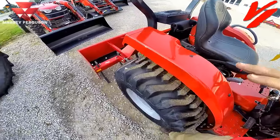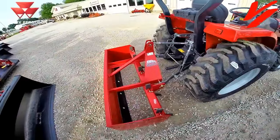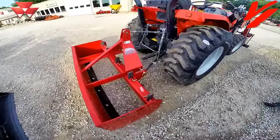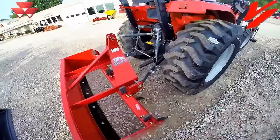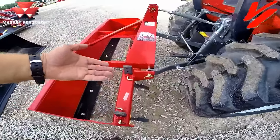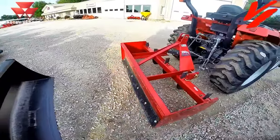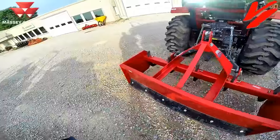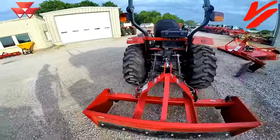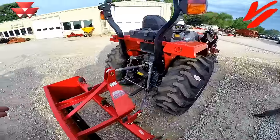Once it hits the ground, the weight of the implement is what's going to do the work. The heavier your implement, the more work you're going to do. On this box blade, you've got scarifier teeth — in the current position they're raised up, but when you lower it, those teeth are going to help pull the implement into the ground to do work. The blades are controlled by how heavy-duty the implement is built. A light-duty implement will just bounce across the ground; a good heavy-duty implement that matches the tractor will be able to do more work.